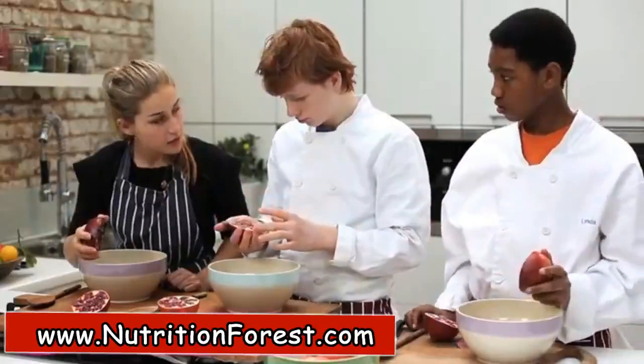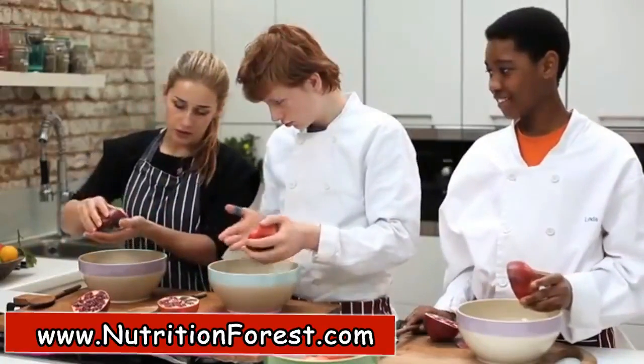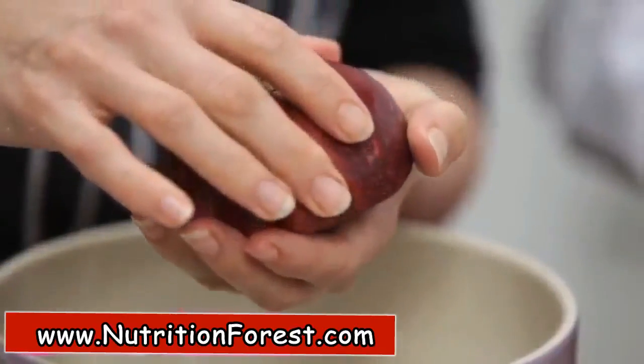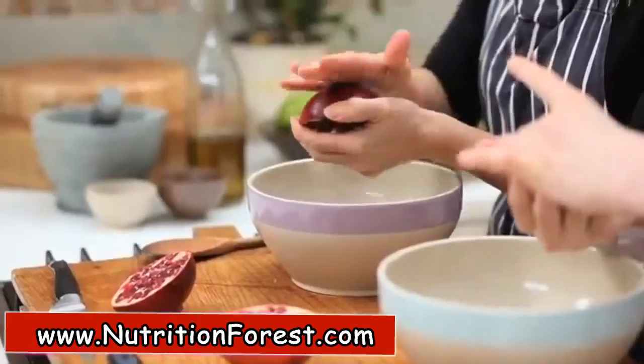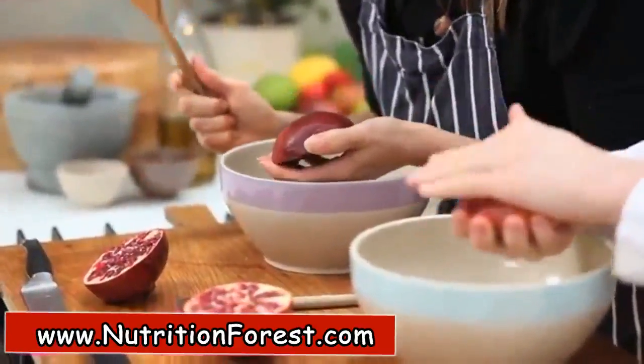We're basically just going to bash the seeds out of the pomegranate. You put your hand in the way to catch some of the bits and to hold it firmly. Some people use their hands to bash, but I like to use a wooden spoon.